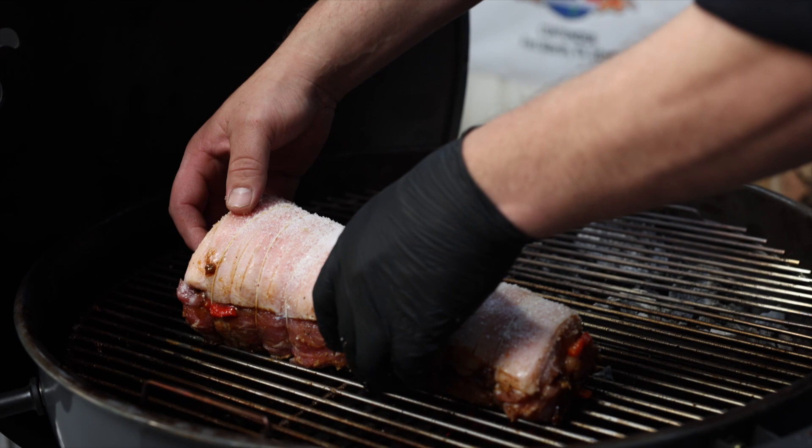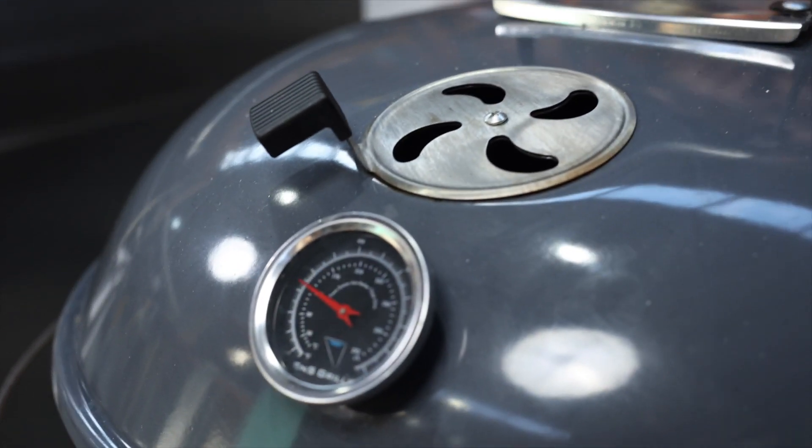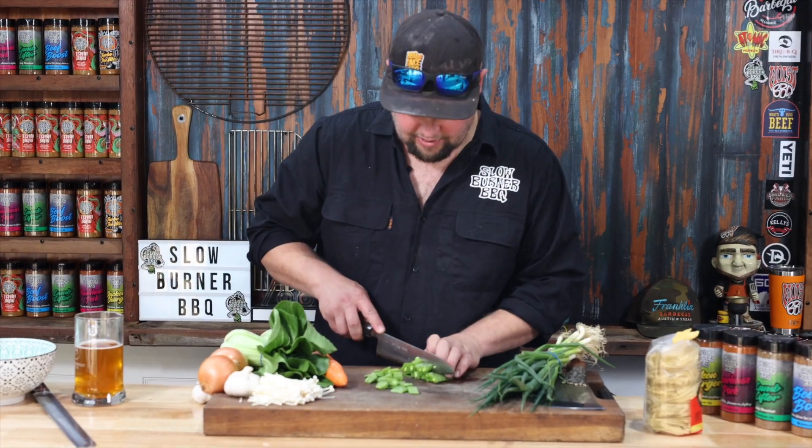Alright, we're salted. Now it's time to throw it in the kettle. So we've got our pork loin in the S&S kettle. We're about to get our ramen soup ready.